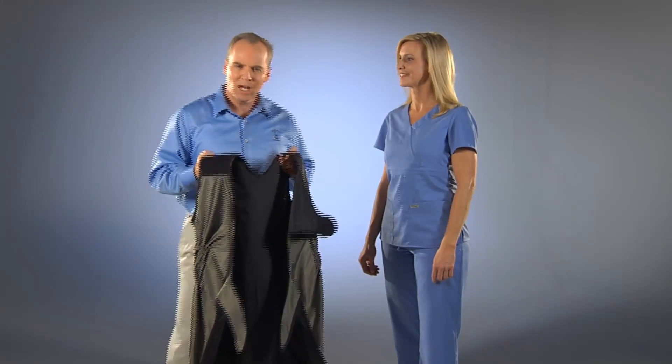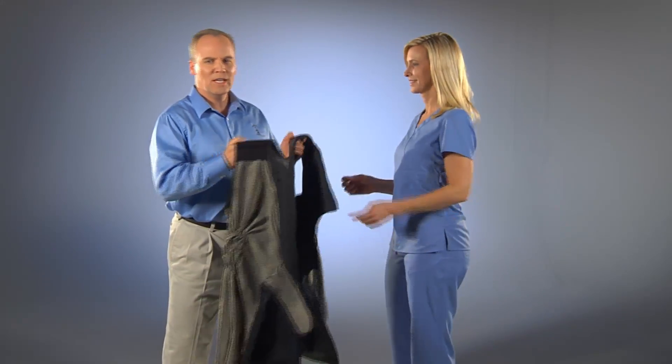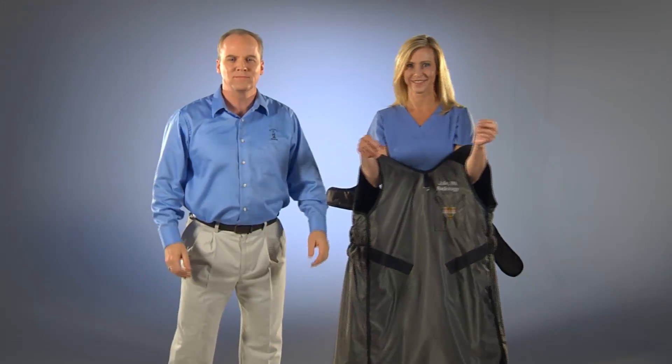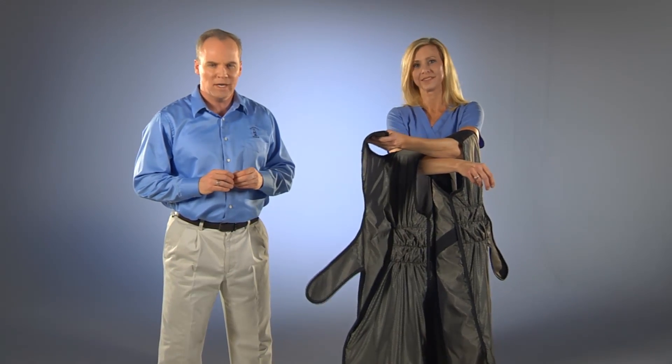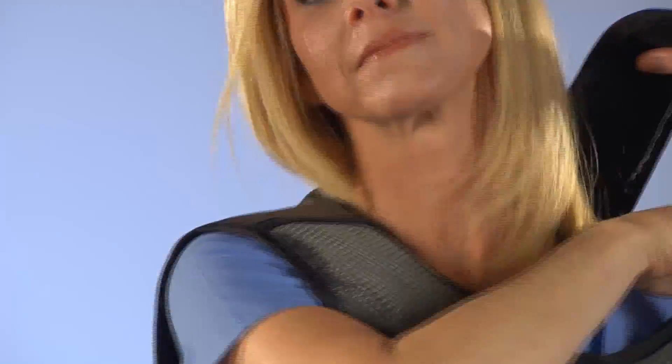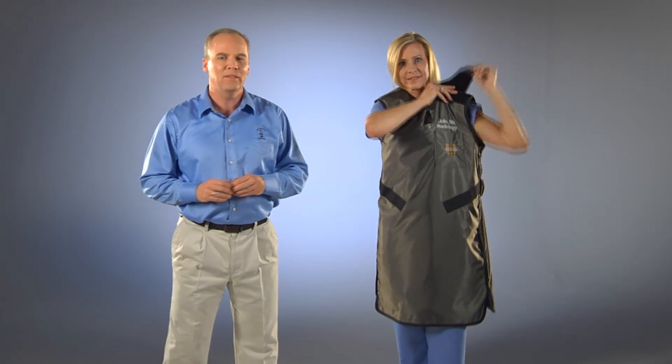Now we are going to go over how to put on and properly wear the Euro One. To put on the Euro One, simply put your hands through the armholes of the apron and rest it on your elbows. Use your left hand to reach over and grab the shoulder Velcro paw that is laying across your right arm. Then lift your left hand with the Velcro paw up and over your right shoulder and your head and place it on the Velcro patch on your left shoulder.